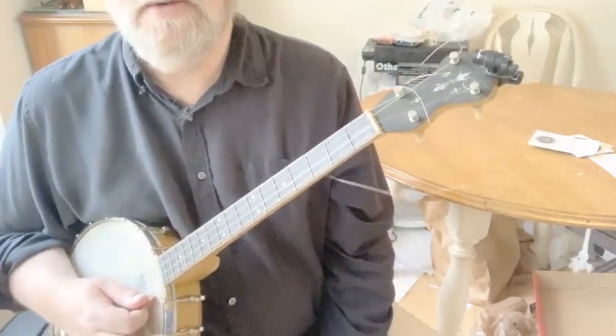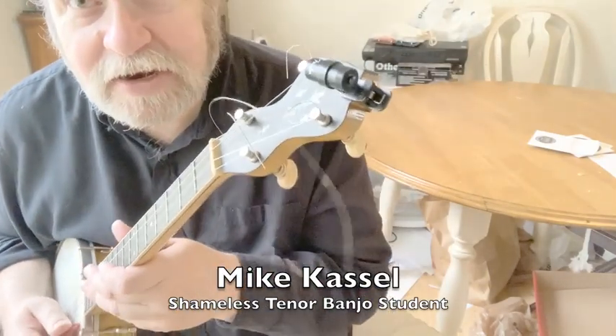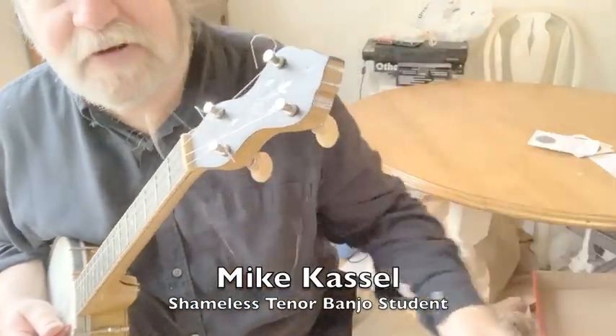That is a Maybel. Hi, I'm Mike. A Maybel tenor banjo. Let me get the tuner off.